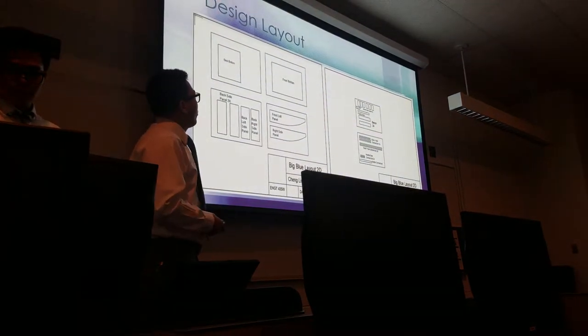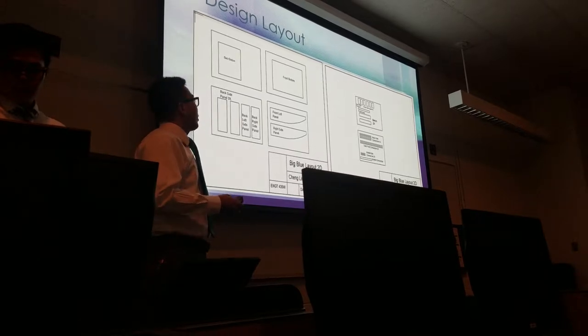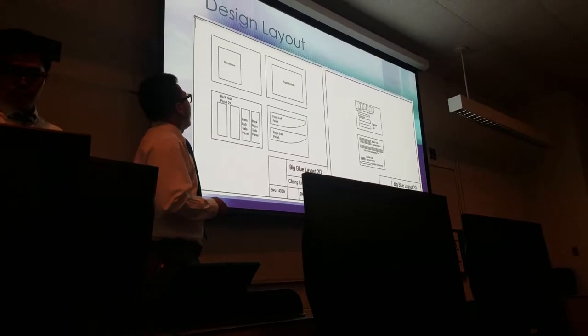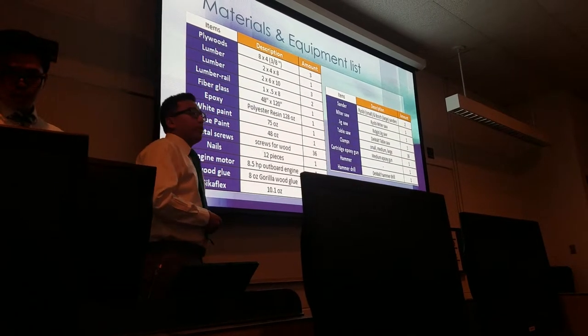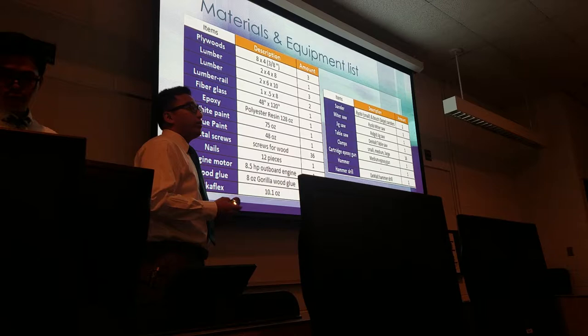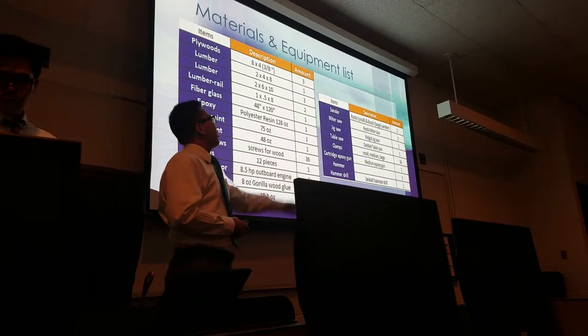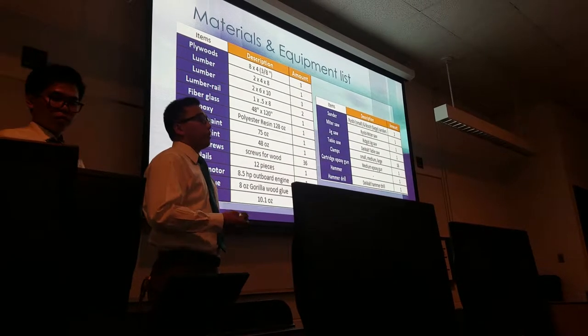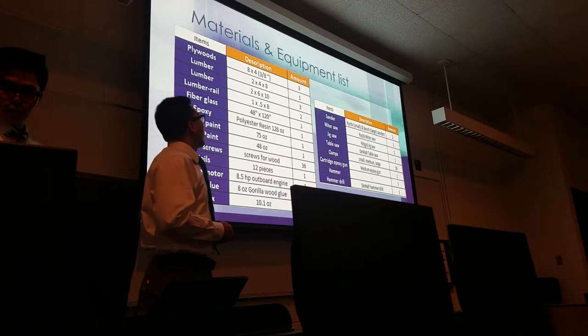For our design layout, we used a CAD drawing to see what kind of equipment we needed and what dimensions of plywood we had to cut. For the materials and equipment, Chang and I spent about $250 each. The left side shows the power tools we used. Luckily, my brother-in-law had all the power tools, so we didn't have to buy any.